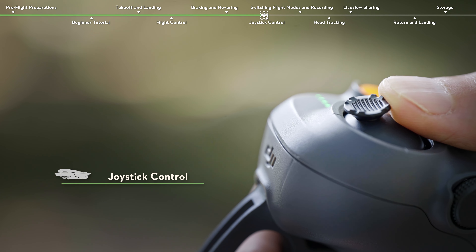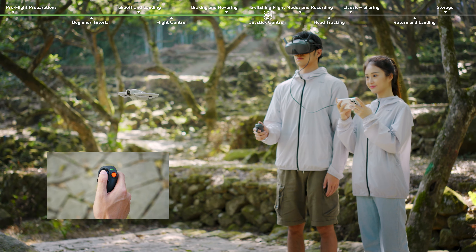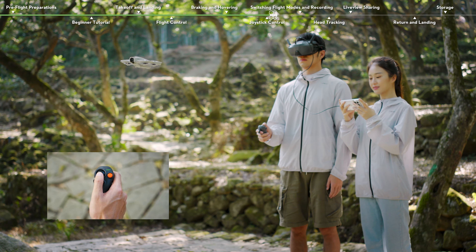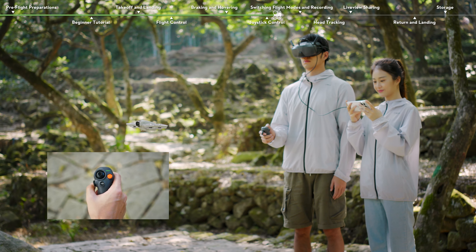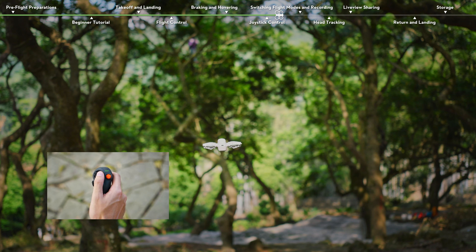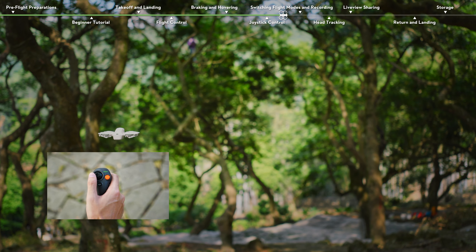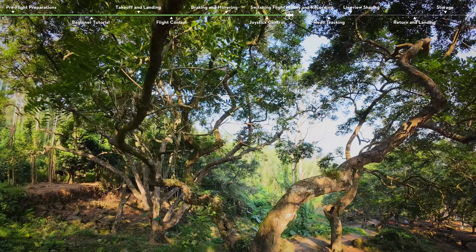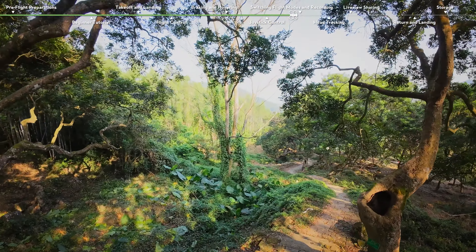Joystick Control. Move the joystick up or down to ascend or descend. Move it left or right to move left or right horizontally. You can operate the accelerator and the joystick simultaneously to control the flight attitude of DJI NEO.